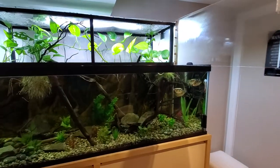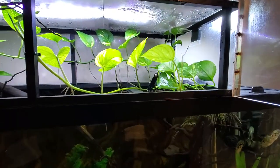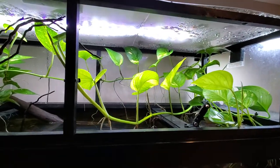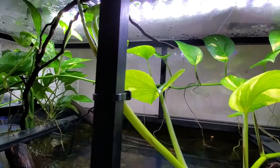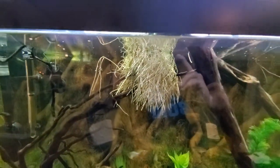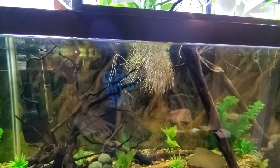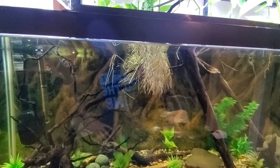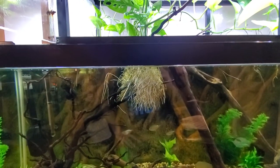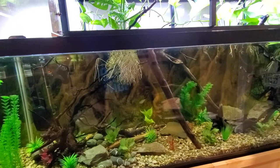I've got a ton of pothos — they've probably been in here about three months, started out as just two little sprigs, and they're rooting up nicely, running all through the tank. I've got them secured with zip ties here and there just to hold them so they don't drip into the tank. There's another big root ball down here I'll have to trim up at some point.